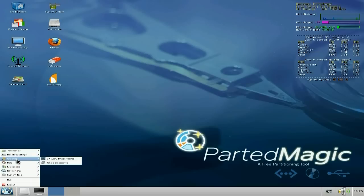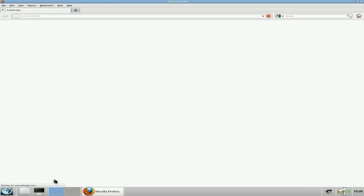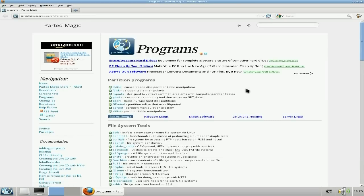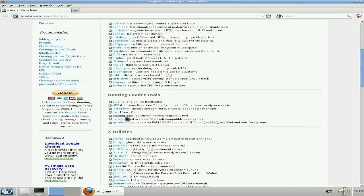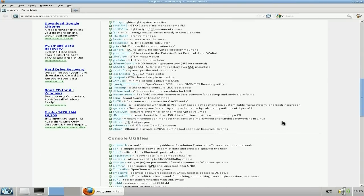Let's have a quick look at the program list, shall we? This tells you all what's on it — loads and loads and loads of programs. There are loads of programs to help you recover your system.